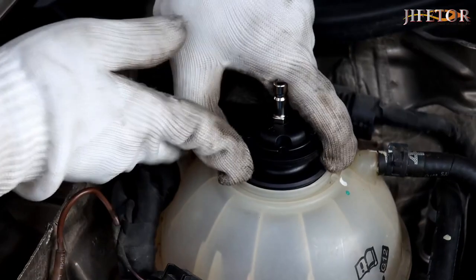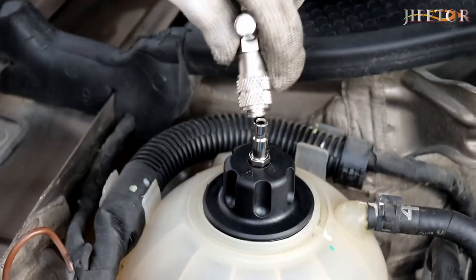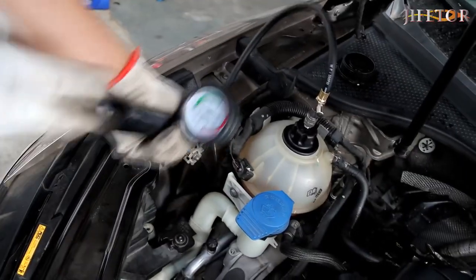The plastic-covered premium brass manifold body is equipped with brass fittings, anti-corrosion and durable. The index range of the gauge is -30 to 0 inHg (-76 to 0 cmHg), and normally -25 to -20 inHg is the right time to add coolant.